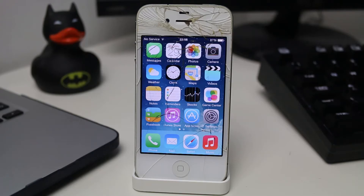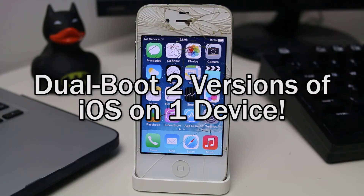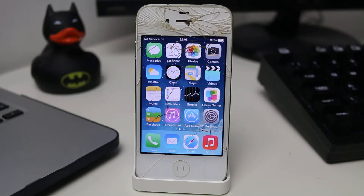Hey YouTube, Approducts142 here. In this video I'm going to be showing you how you can dual boot two versions of iOS on the same device. This is very limited in how you can do it, but you do need to have a jailbroken device for this to work. Basically what this means is you can have your main operating system installed — iOS 7, 8, or 9 — and then have a second one installed which you can boot into, which could be iOS 6, the only version supported at the moment.